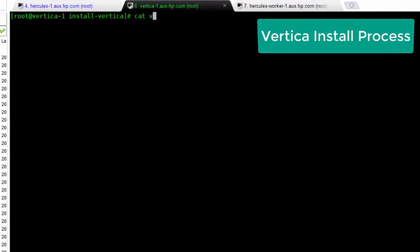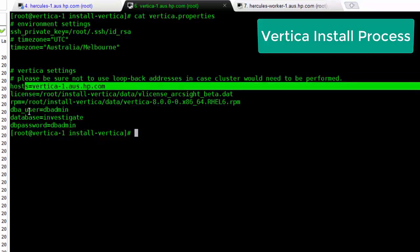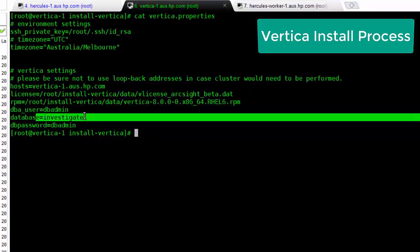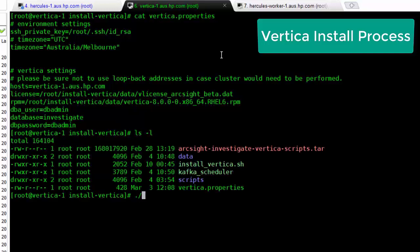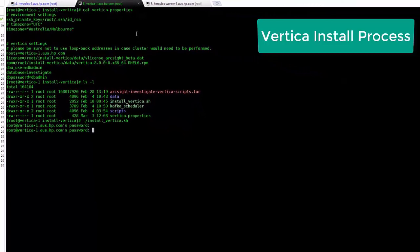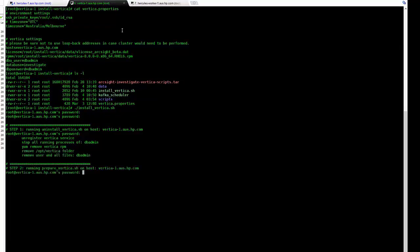Now let's do the Vertica install. Once we've got the packages on there, we can look at vertica.properties. We want to make sure we've got our time zone set correctly, our worker node and master node hosts set up correctly, and our DB username, database name, and password all set correctly. These are the parameters fed into the installation itself when you run install_vertica.sh.